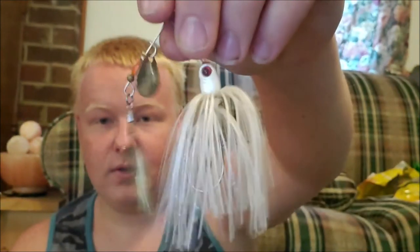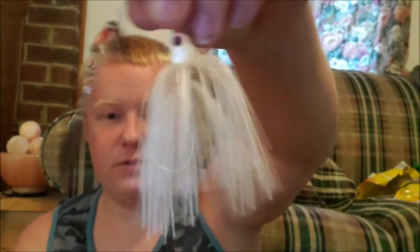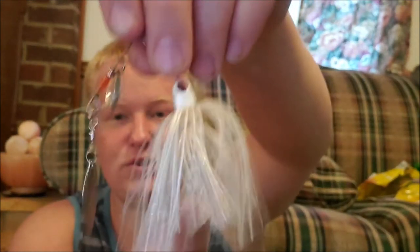What we've got here is a Booyah Shad Imitation White Spinner Bait. I've caught plenty of fish on this spinner bait right here. This is the juice right here.